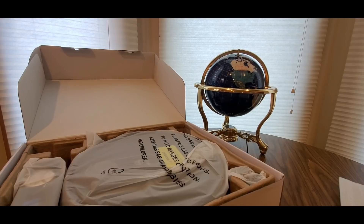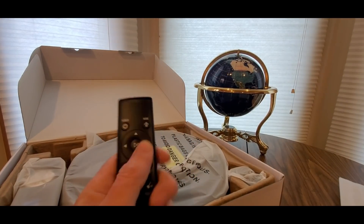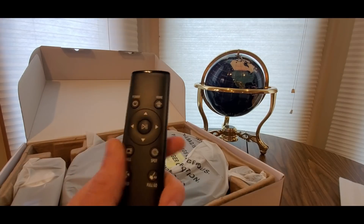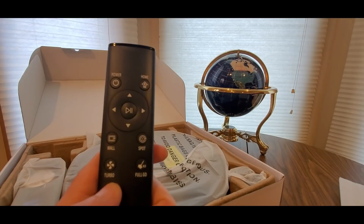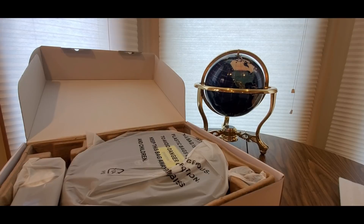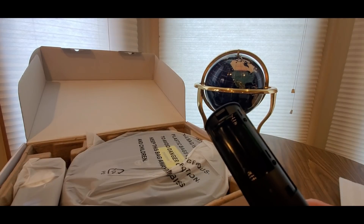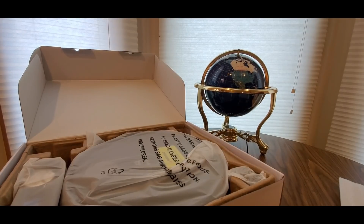You also get the remote control, so you're gonna need some batteries — I think it's kind of like a Fire Stick. You'll need triple-A batteries — not Triple H the wrestler, but triple-A batteries.